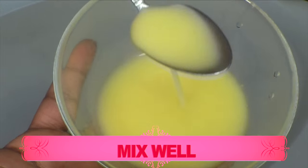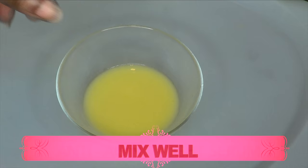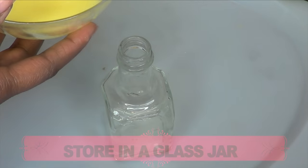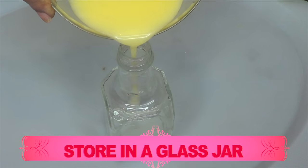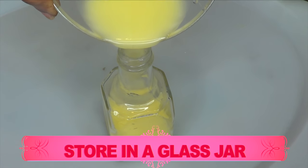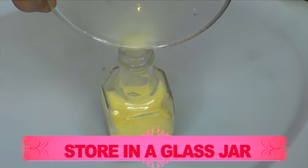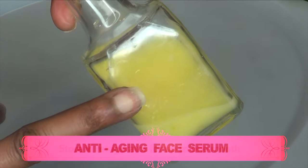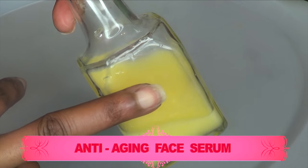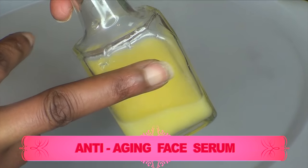Here we have our anti-aging, wrinkle-fighting facial serum. To store this, you can keep it in your refrigerator for about 7 to 10 days, give or take. I like to pour it in a glass jar with a tight cover. This is your anti-aging, wrinkle-fighting facial serum. You can choose to use this AM and PM; however, I like to use it more so PM because I can apply it generously.